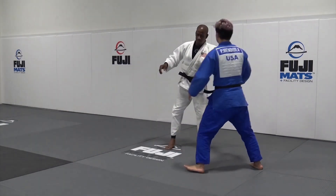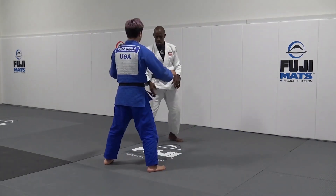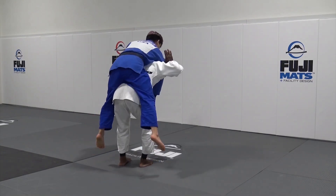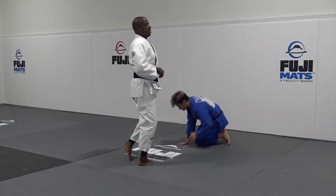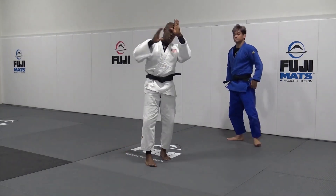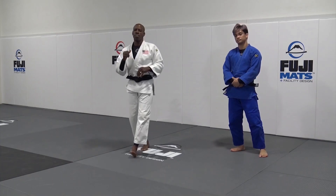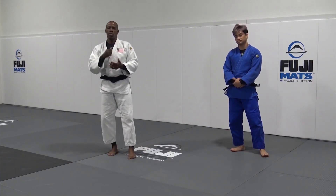I go in at this angle, step, go down, up — I throw the pressure. That is the way that you have to perform it to finish the throw: the one-arm shoulder throw.